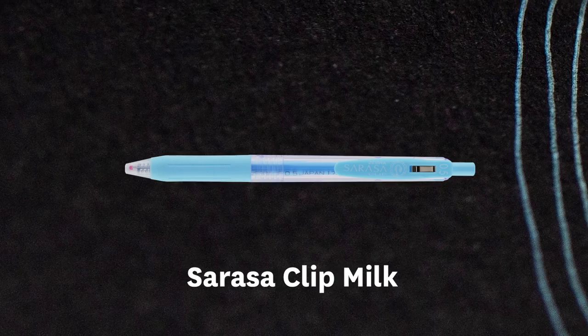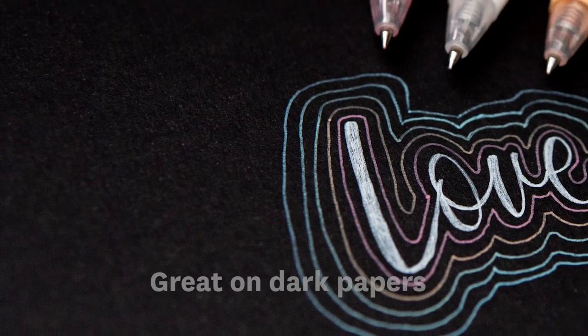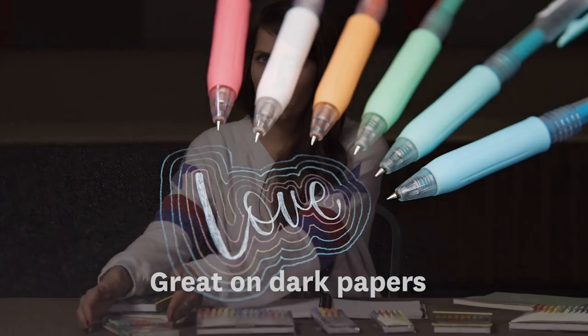Here we have the Sarasa Clip Milky Line. They're great for dark papers like black, browns, even your creams or white. They're great, but I definitely love using them on my black papers.